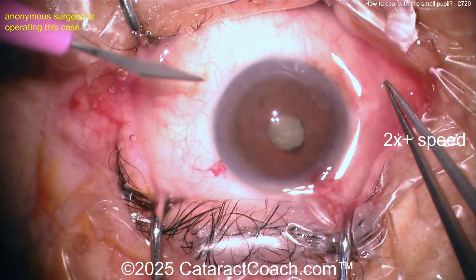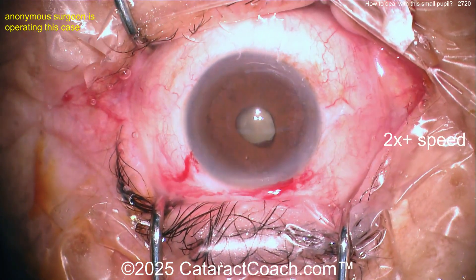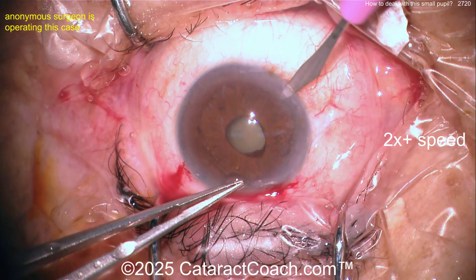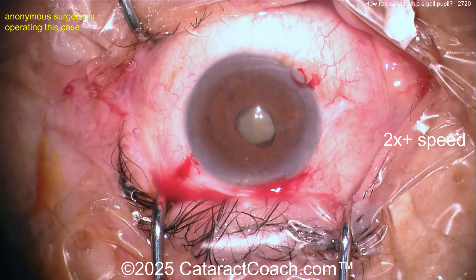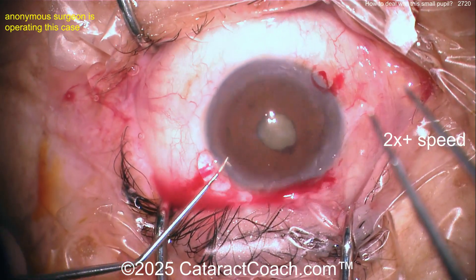Oftentimes there's a membrane that you can peel off at the pupil margin. Let's get a little more magnification. Making extra paracentesis, getting ready for iris hooks. Another hint for making the paracentesis for iris hooks: you could just use a needle and angle them downward — don't make them parallel to the iris, but angle them a little bit towards the center of the lens nucleus. That gets them in a better orientation.